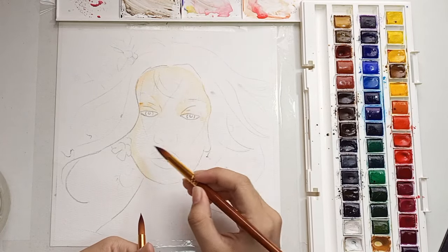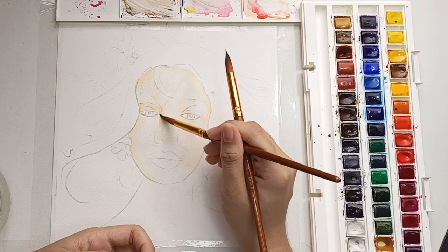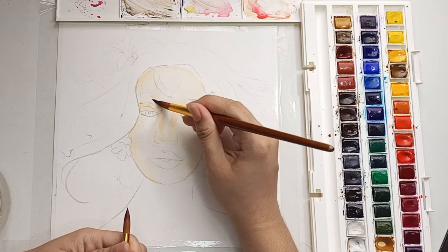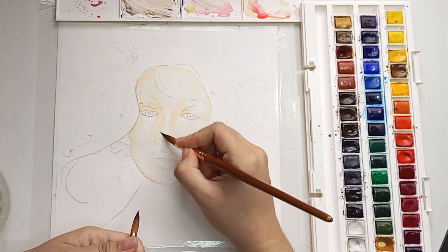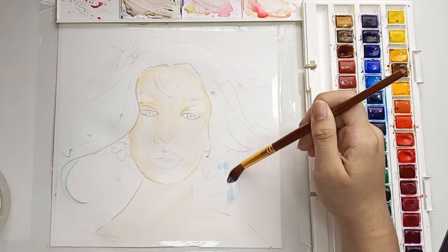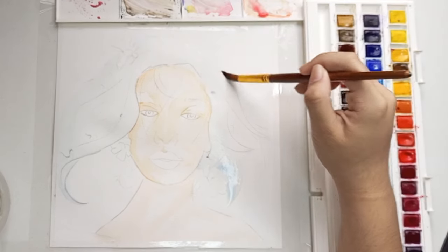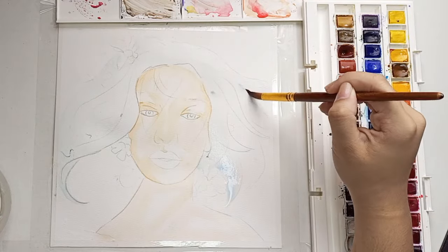I mixed raw sienna and a little bit of cadmium red for her skin tone, leaving the light areas white. I kinda want her hair to look white, but since I retraced this with carbon paper and I'm using watercolor, it's kinda hard to leave it just white because of the outlines.